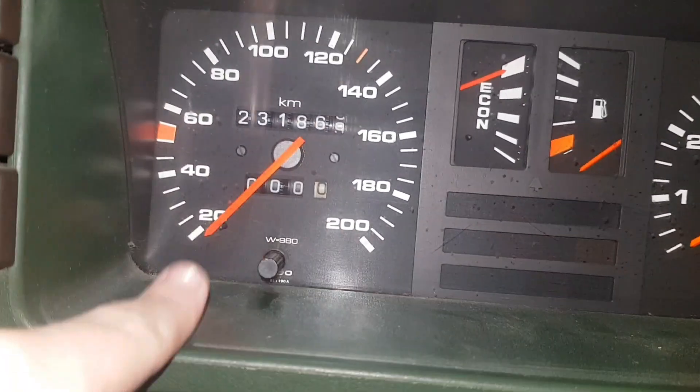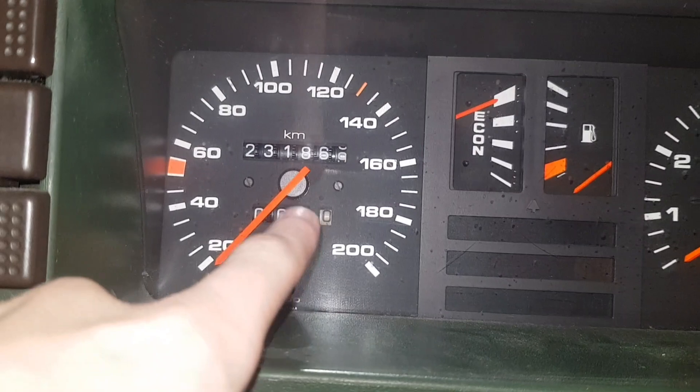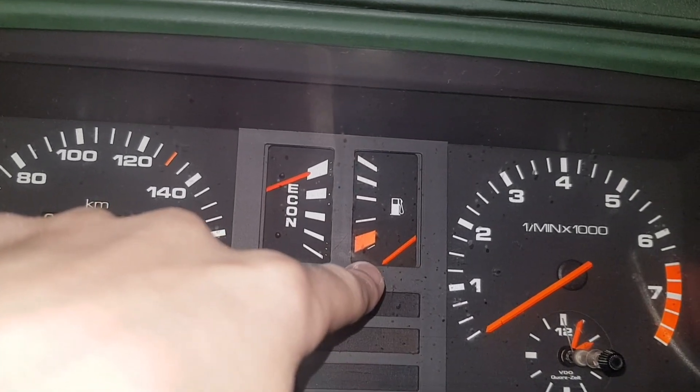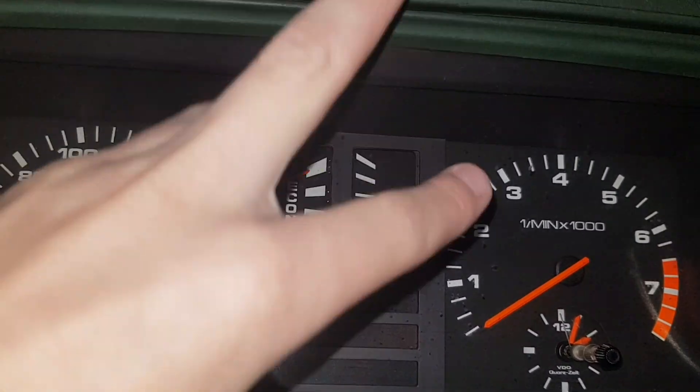We have only eight kilometers on the odometer, and I reset it. This thing doesn't have any fuel — well, it does have a little bit, like three to four percent.